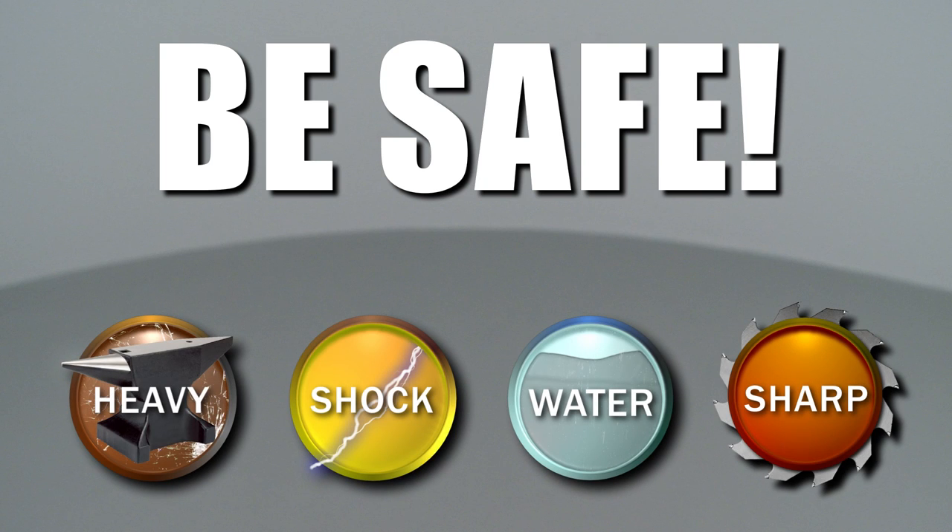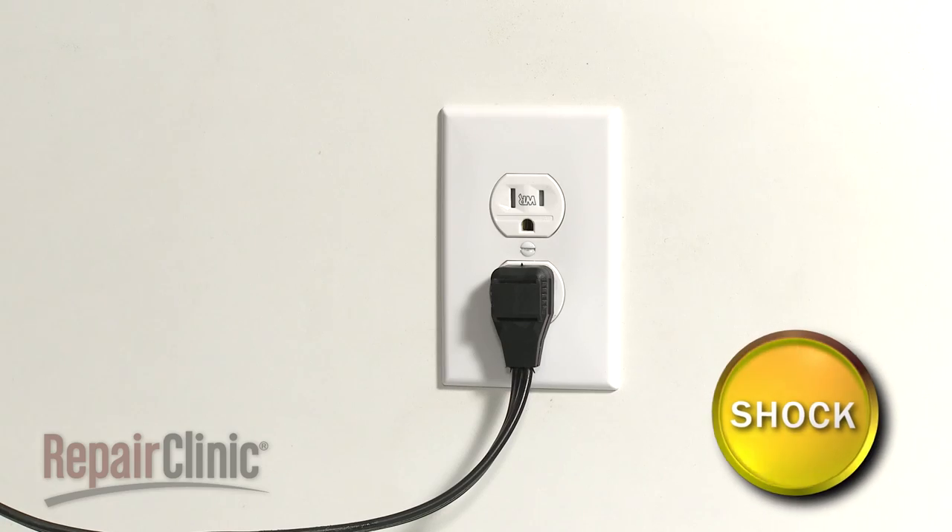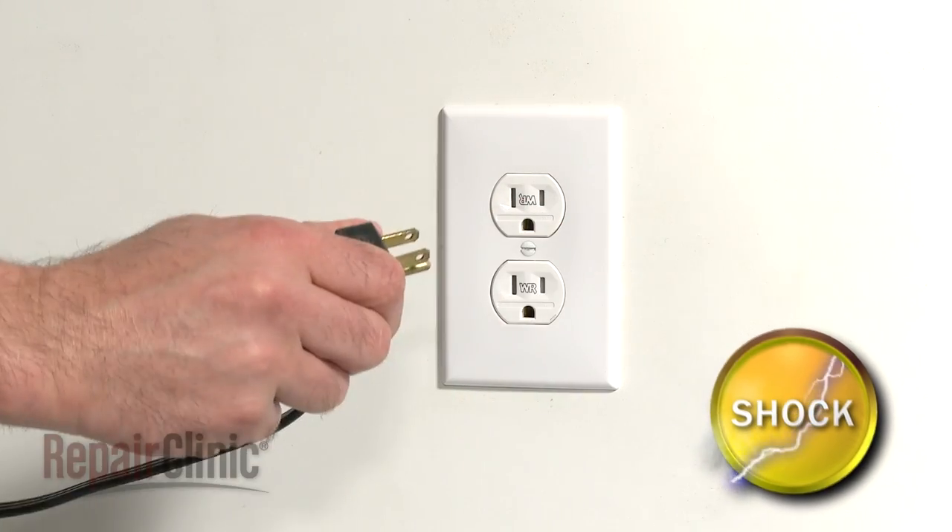Repair Clinic encourages you to perform this procedure safely. In this video, we will show one or more icons to alert you when to use caution. Before you replace the evaporator fan motor in your refrigerator, unplug the power cord.